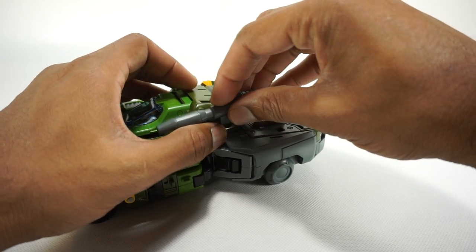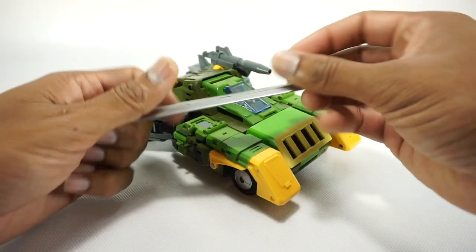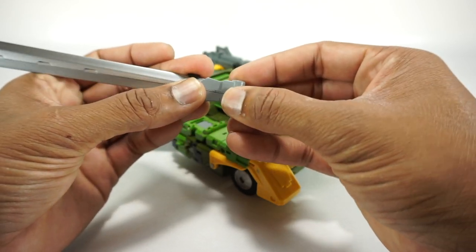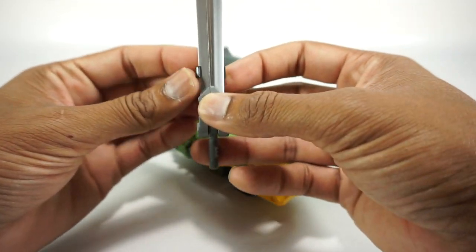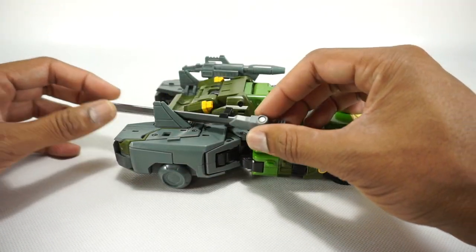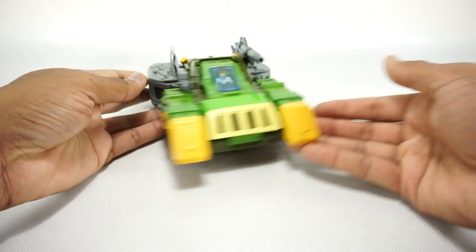There's a little slot and you tab the gun adapter in there. I like when they think about weapon storage — that's a good spot for it. You can also take the sword, which doubles as his helicopter blade, and with this adapter you insert it all the way back on the thinnest part of the blade so you don't scratch the paint. There are two tabs on the end and two slots on the other side, so you get the blade in between and tab it in. Now he's fully armed with weapon storage.